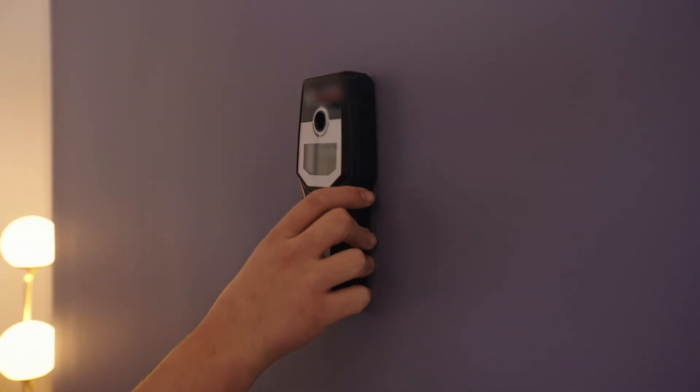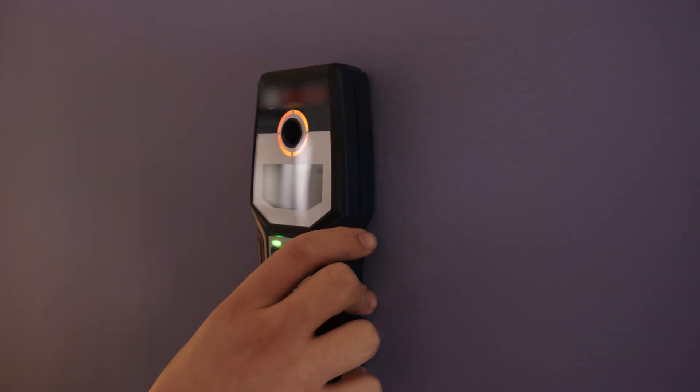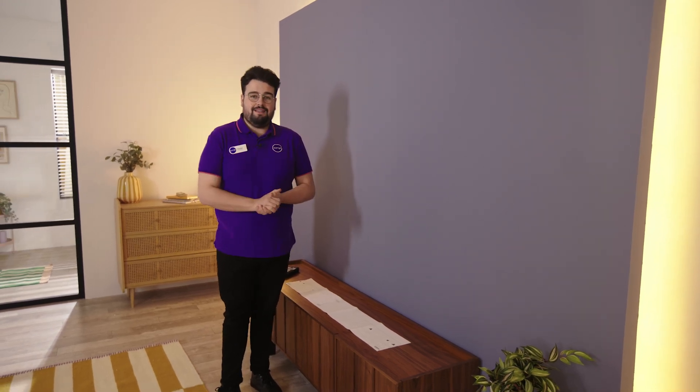Now it's time to find the ideal spot for the frame on your wall. If you're installing this on a hollow wall you'll need to locate the studs; however, if your wall is brickwork then this isn't necessary. If you're unsure about anything, we recommend consulting a professional prior to installation.